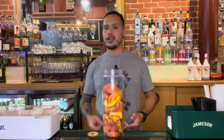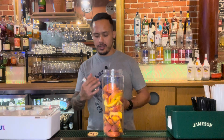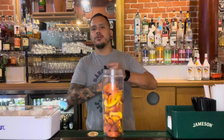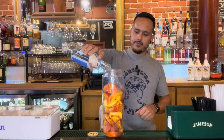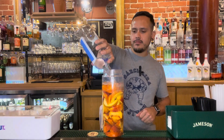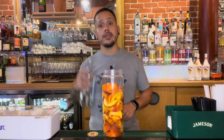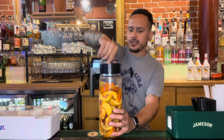Now that you've got them all diced and ready in your infusion pitcher, you can add your vodka. You can use whatever vodka you'd like, but today I'm going to be using Absolut. Crack that bottle open and throw the contents right into that pitcher. Yum.